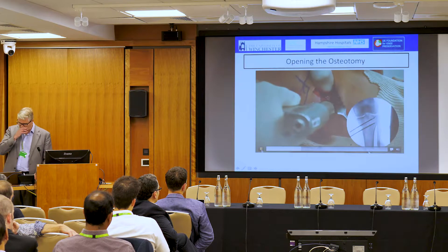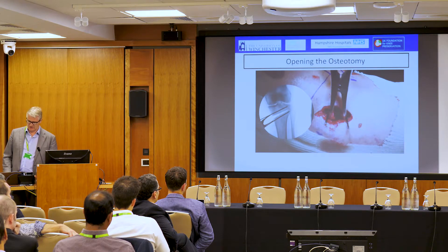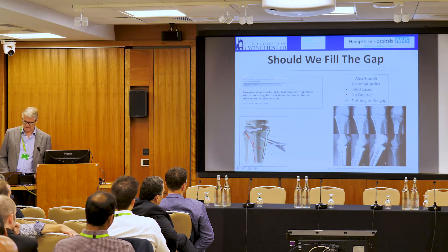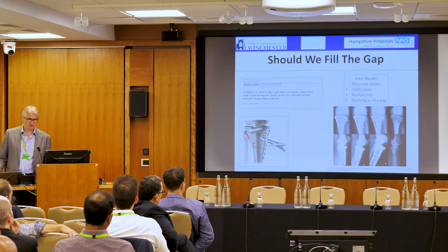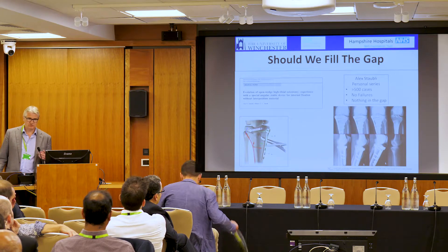We came up with the concept of using a laminar spreader without putting it inside the osteotomy gap — this is obviously begging for a dedicated instrument to be made; the foot and ankle surgeons have something reasonably useful for this. By placing the laminar spreader onto the wires rather than in the gap, we can place our bone wedge very easily. Now, the question is whether or not we should fill the gap. Alex Stauby had more than 500 cases up to 22 millimetres and never put anything in the osteotomy, yet never had a single non-union. The plates are designed to heal without any material being placed within the gap.